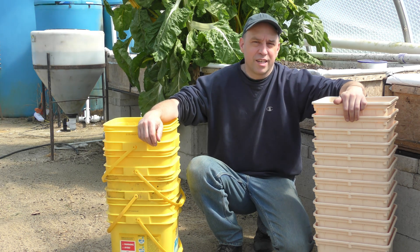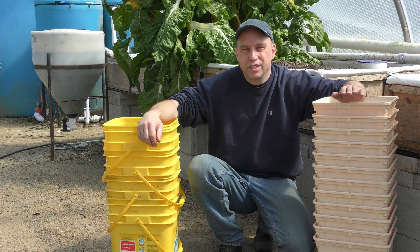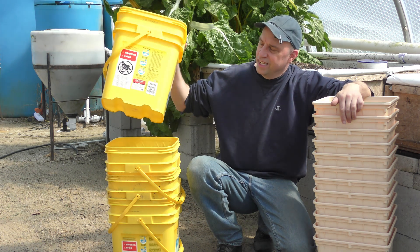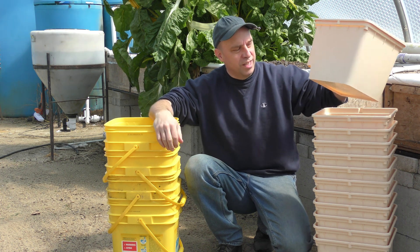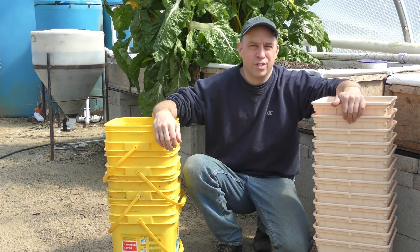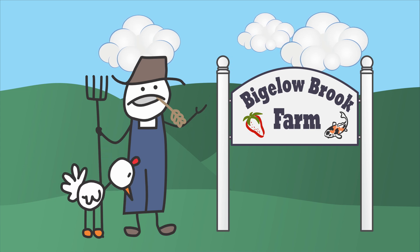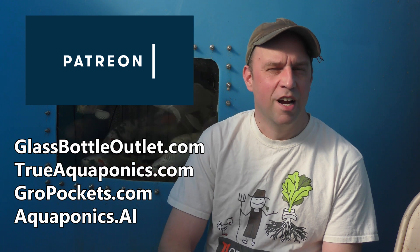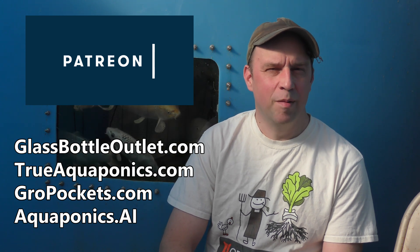Hello, we're going to do a Dutch bucket comparison video today. Originally I was going to do a build-out comparing a store-purchased cat litter container versus commercially available Dutch buckets, but going through the whole design process I've settled on doing just one of these. These videos are brought to you by our Patreon contributors.